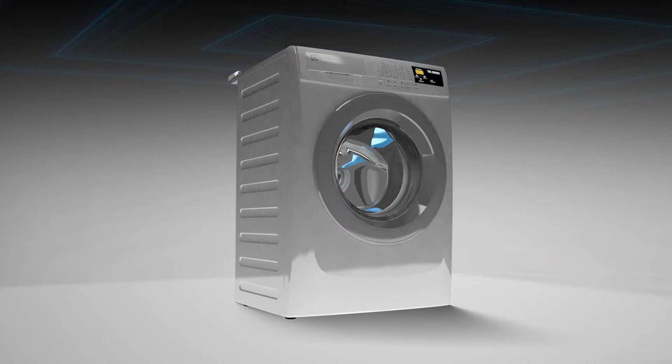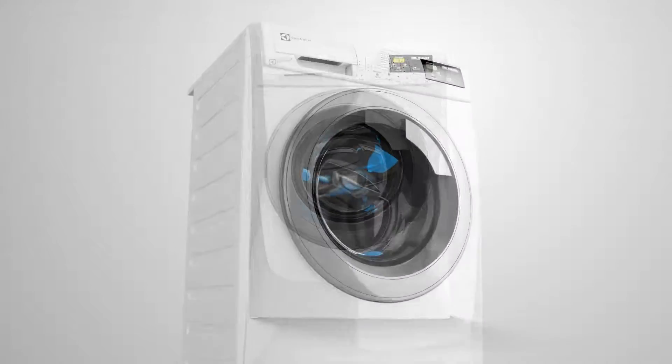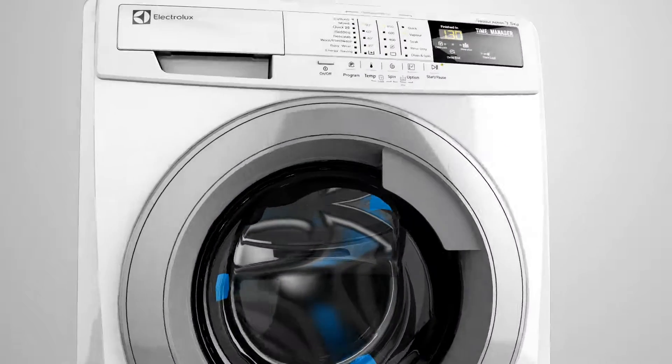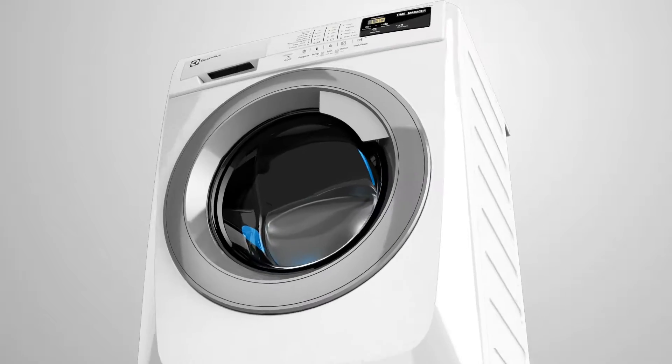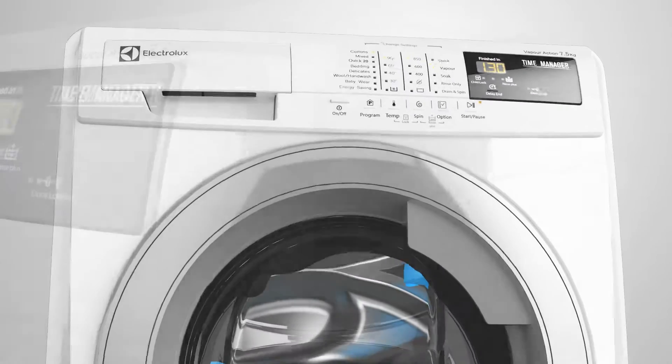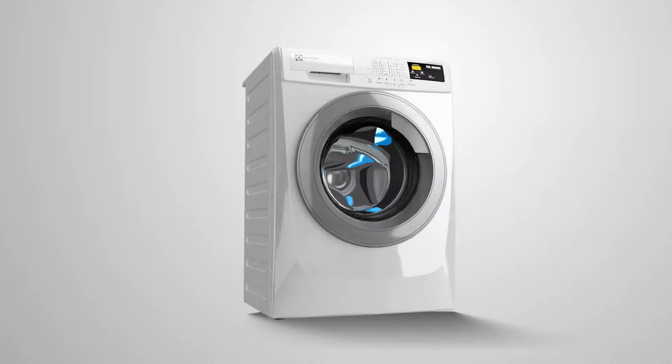What if your clothes felt just as fresh, clean, and soft every single day after every wash? Well, now it's possible with the Electrolux Time Manager. From aesthetics to functionality, the Electrolux Time Manager gives you a completely stress-free washing experience.